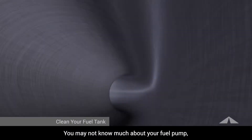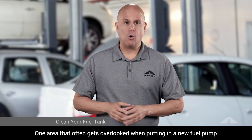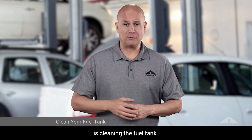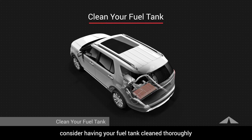You may not know much about your fuel pump, but over the life of owning a vehicle it will probably need to be replaced. One area that often gets overlooked when putting in a new fuel pump is cleaning the fuel tank. When it comes to replacing your fuel pump, consider having your fuel tank cleaned thoroughly to avoid damage to your replacement fuel pump.